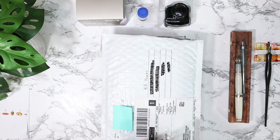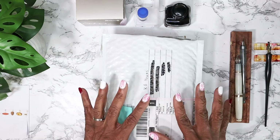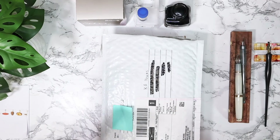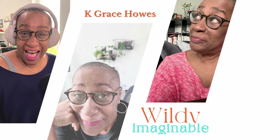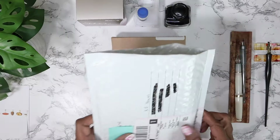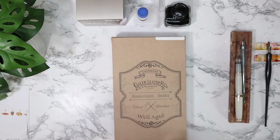I got a couple of things in the mail that were gifted that I just want to share and swatch. Hey there, it's Grace - welcome back, and welcome if you are new. Thank you for being here for another Grace video. Now that that's over with, let's get back to the business at hand. I'm going to share something because I'm going to get to the swatching in a little bit.